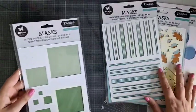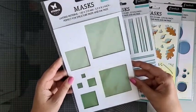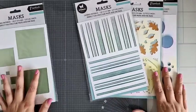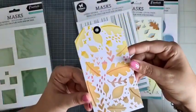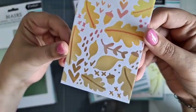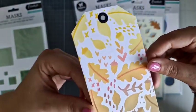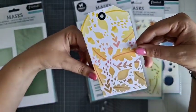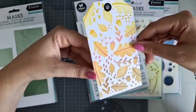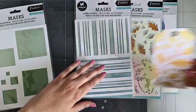Ik heb hier al wat voorbeeldjes liggen. Met dit stencil heb ik nog niks gedaan, dus die gaan we lekker live doen. Ik heb namelijk deze leukers gemaakt. Hier zie je die blaadjes allemaal op. Kijk hoe mooi. Ik heb hier drie verschillende kleurtjes gebruikt en die heb ik lekker in elkaar laten verlopen. Dat is dus die met die blaadjes die ik gebruikt heb.